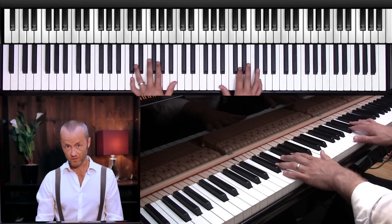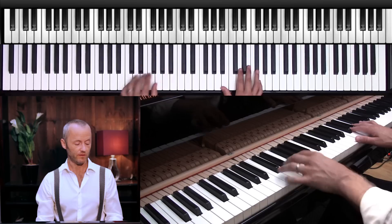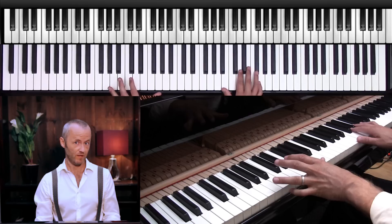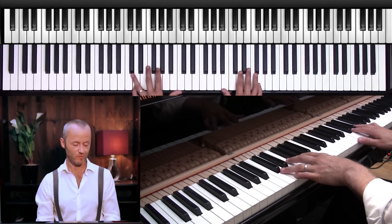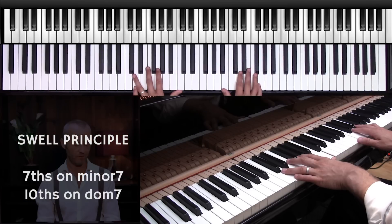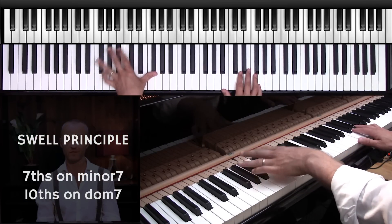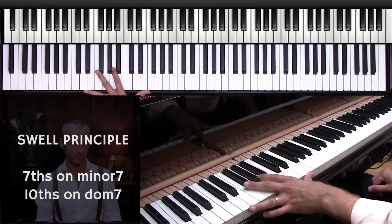That was a very simple arrangement. What I did was play tenths in my left hand, as well as sevenths. This is built over the swell principle, where you play two-five-one progressions or two-five progressions, then go from a seventh to a tenth, to a seventh to a tenth, and so on.